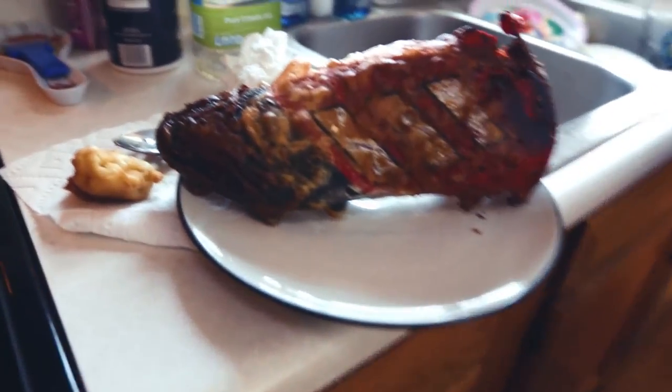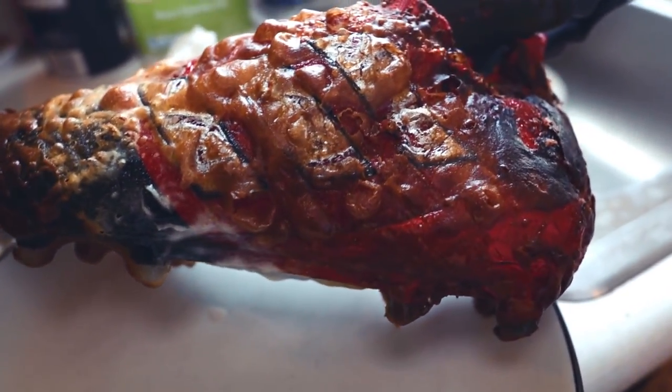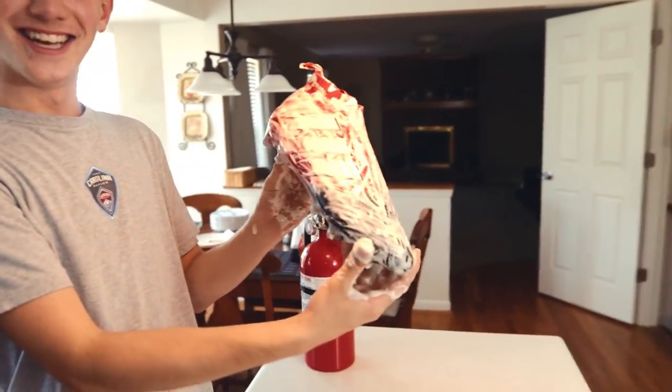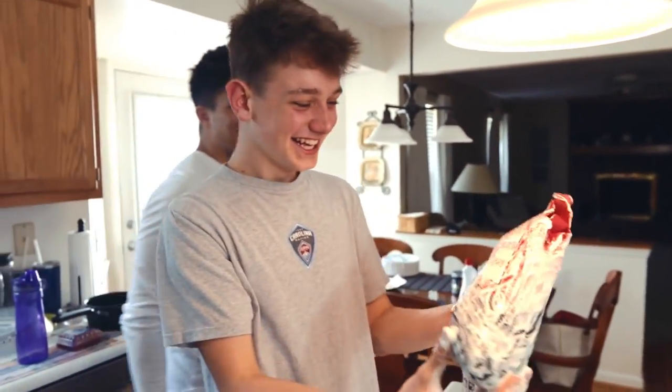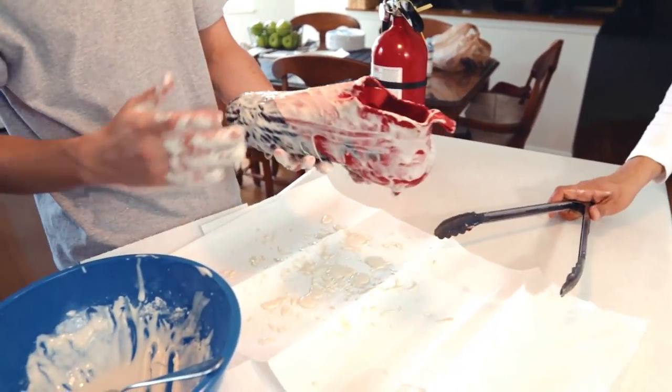Oh my gosh, check these out — get a little close up. Wow, that's definitely burnt right there. Yeah, we got Walt over here. He coated the entire thing, he painted it.